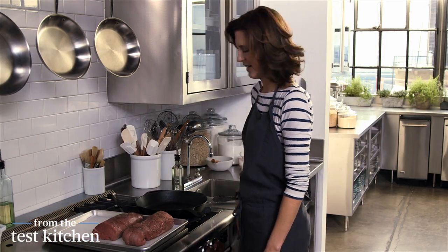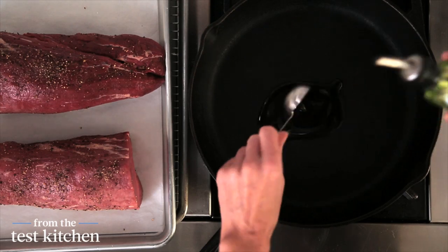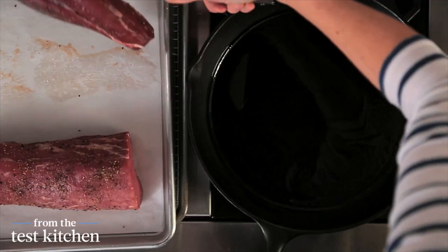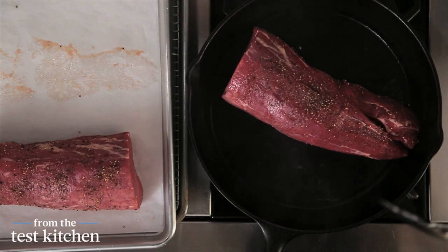I have a super hot pan here to sear off the meat. I'm going to do one tablespoon of safflower oil, and do one piece at a time. Just want to get it really brown — about two to three minutes on each side.